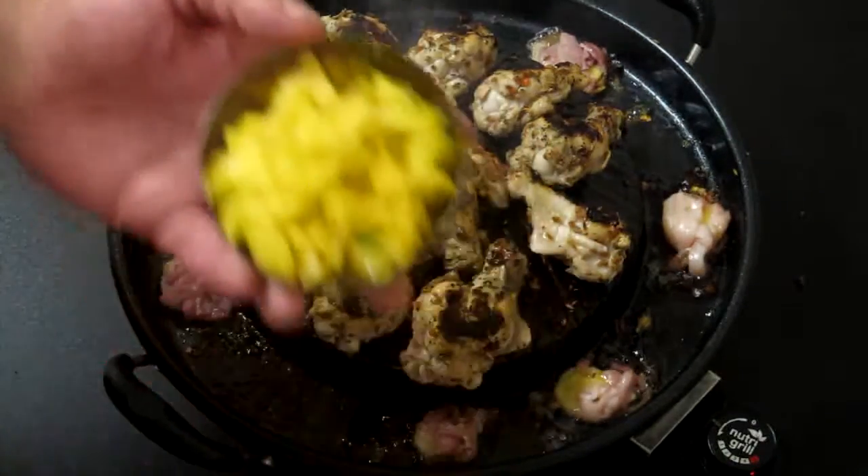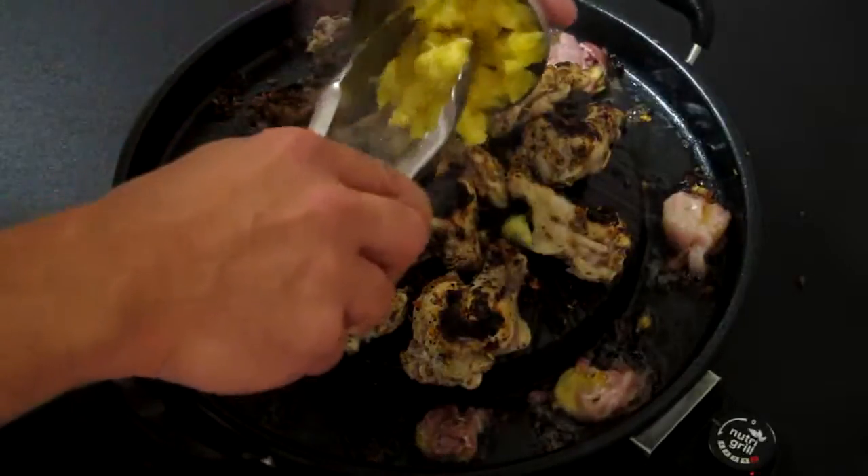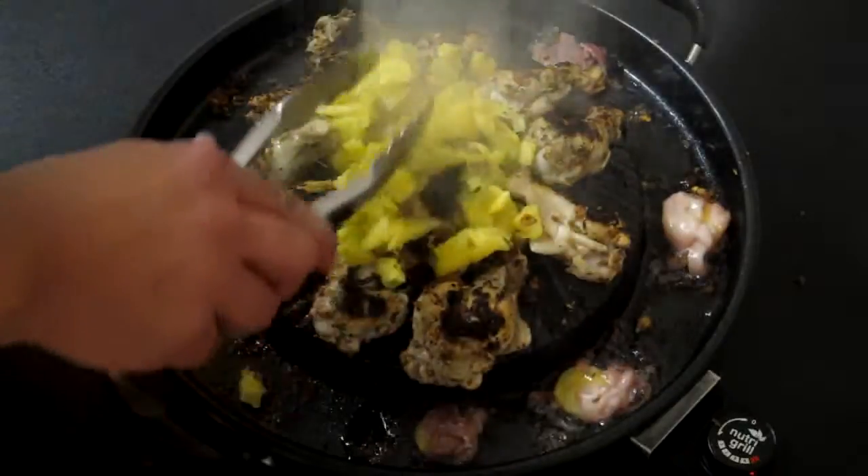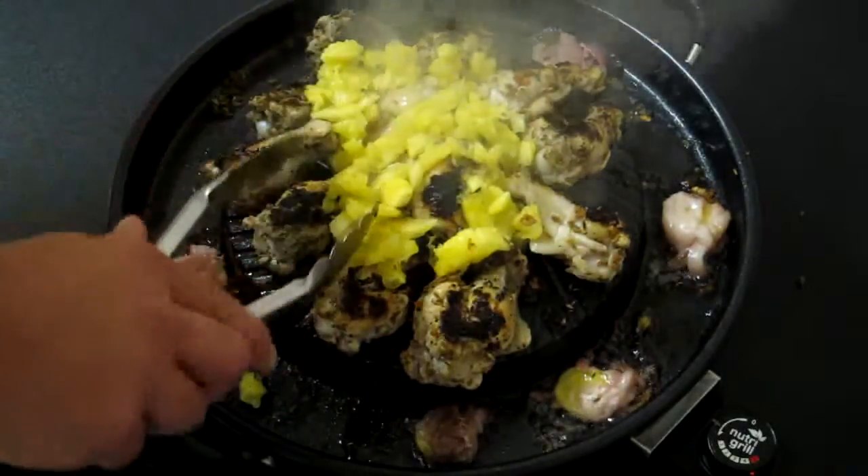The pineapple we had earlier — just kind of drop this on top. That's going to give it some nice flavor and a little bit of moisture.